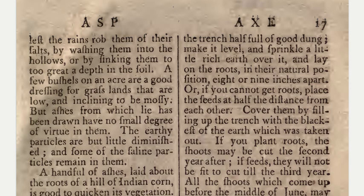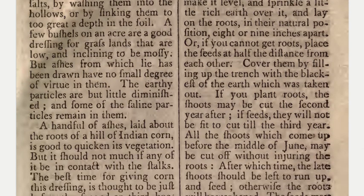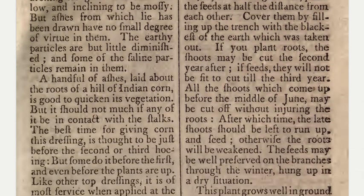Cover them by filling up the trench with the blackest of the earth which was taken out. If you plant roots, the shoots may be cut the second year after. If seeds, they will not be fit to cut till the third year.